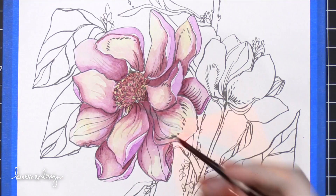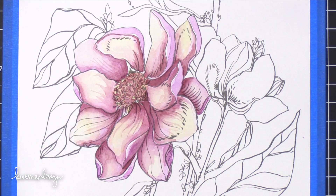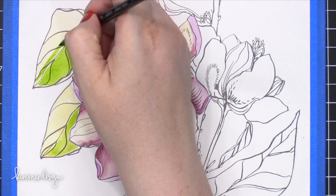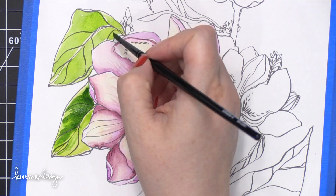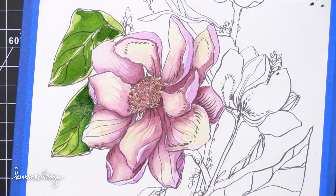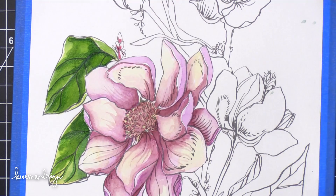I wanted to let you guys know that Christy is so generous — she wanted to allow me to give away a copy of this brand new book. So if you'd like to win a free copy of this watercoloring coloring book, head over to my blog and leave a comment over there. It's a little bit easier to control giveaways at my blog because you have to leave an email address, making it easier to contact winners. Just say hello or say you'd love to win and you'll be entered into the drawing. You'll have about a week to enter, and thank you so much to Christy for this generosity.